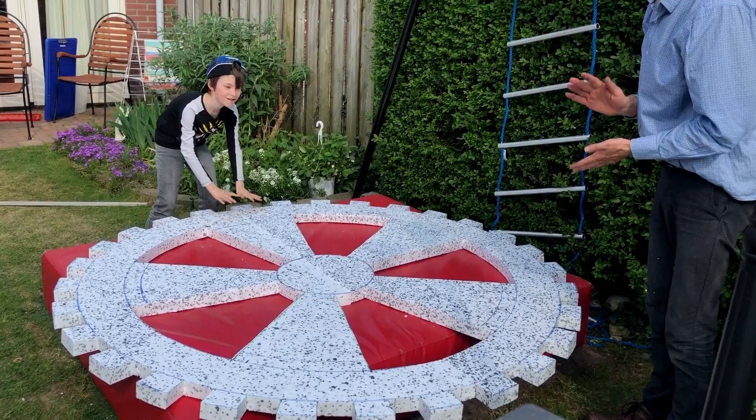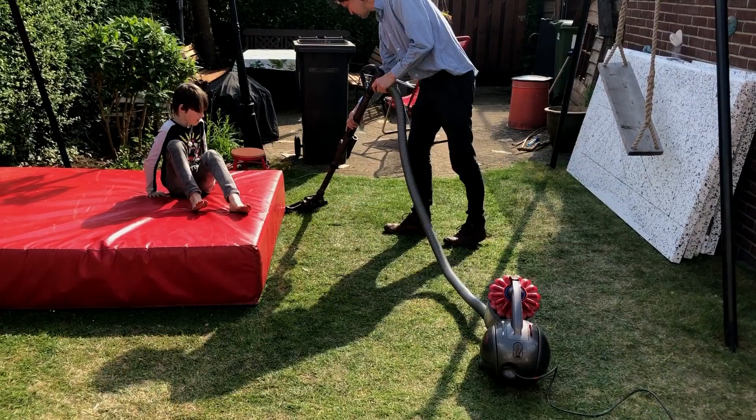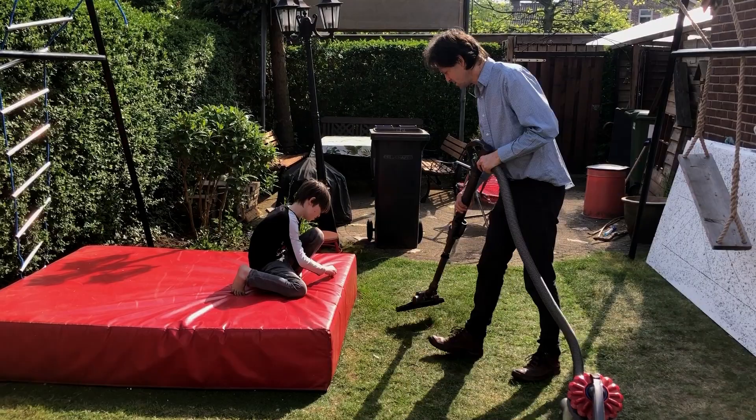Alright, that's looking great. All that's left now is vacuuming the grass. Those little styrofoam balls don't decay very well, so yep, I'm vacuuming the grass.